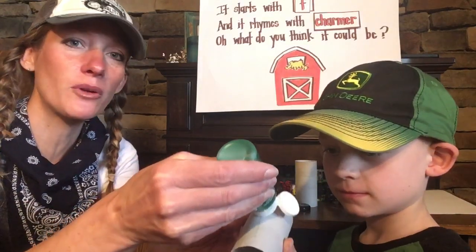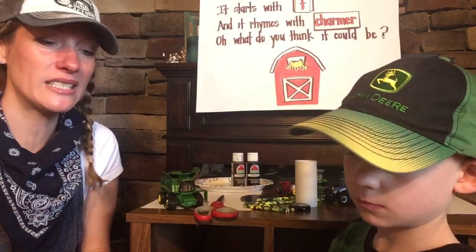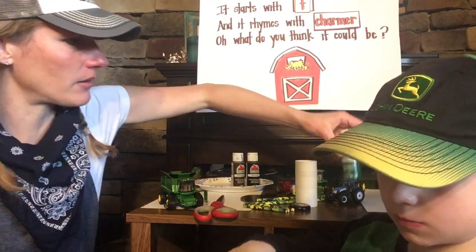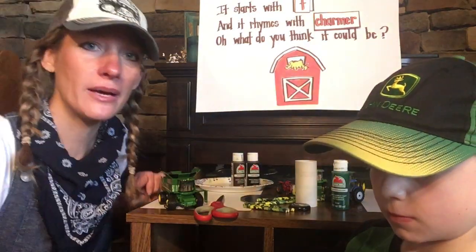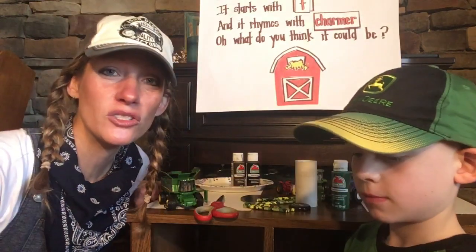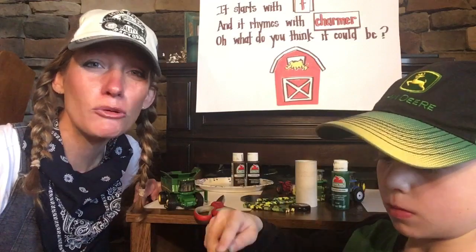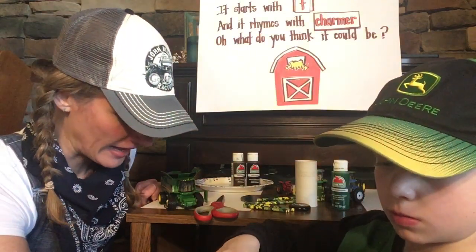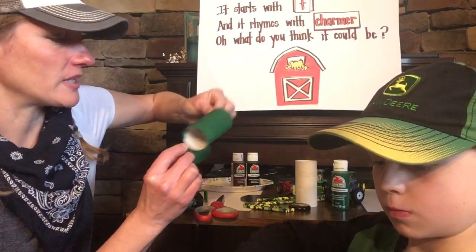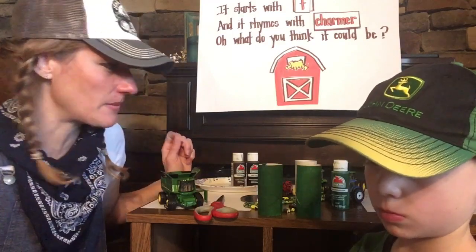We're going to put a little bit of green paint onto his toilet paper tube and he's going to cover the whole thing with green paint. He's covering that really good. He's painting his toilet paper tube green. Now while he's working on that, I painted some a little earlier and I've been letting them dry. So I've got some right here — some toilet paper tubes that are dry. That's going to be the base of our tractor in just a minute.